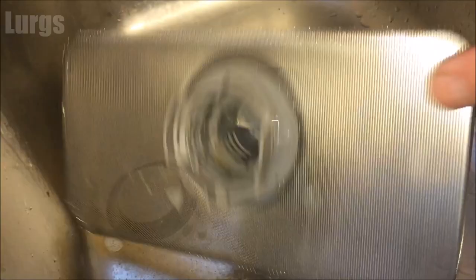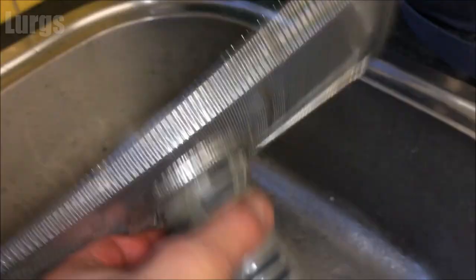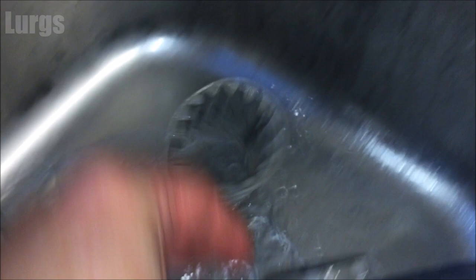We're checking for any gunk in there — any bits of food and all sorts. Put it in the sink and run it under the tap. This is looking good, there's not much in here. We're pretty careful with the dishwasher, but give it a quick clean under the tap — no blockages.